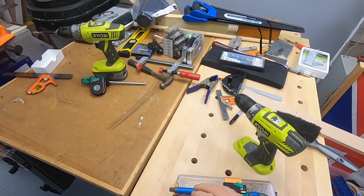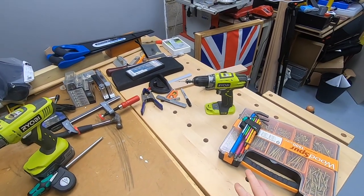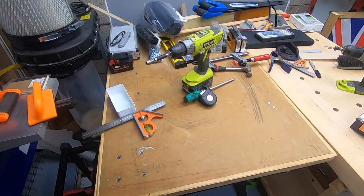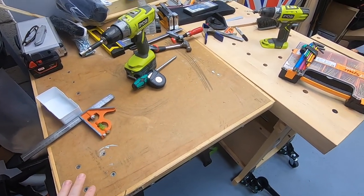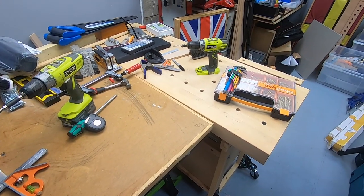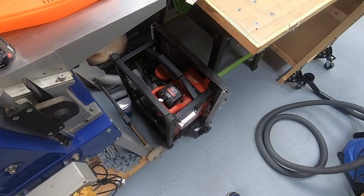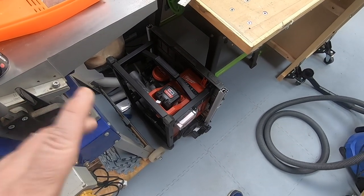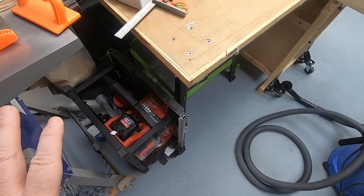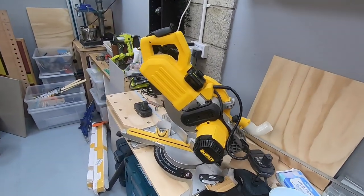The bench itself is the Joberg bench that you've seen me build. Alongside it is an Evolution table saw with a bench top installed — that's not going to remain permanently; it just gets brought out and put on the table. For now the replacement is a Milwaukee 18-volt table saw. I'm really quite pleased with it, with one exception — I'll cover that in the review.